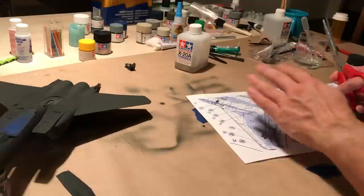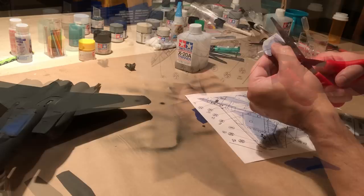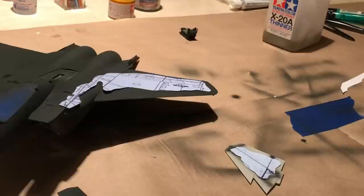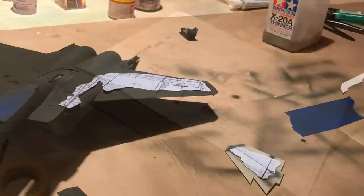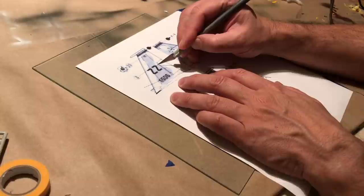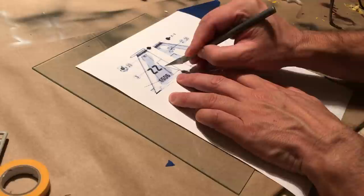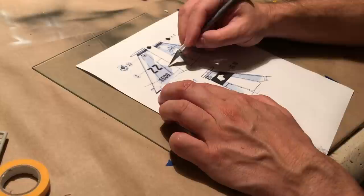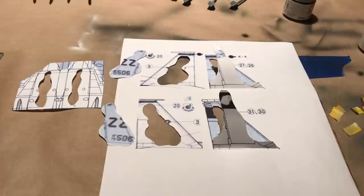I begin cutting out pieces of the camo pattern to map out on the model prior to airbrushing the color coats. These pieces will provide guidelines for the marbling or modeling technique to get those realistic external paint variations. I do quick sizing checks of the diagram sections on the model surfaces and they are matching nicely. By cutting the template this way, I have a stencil as well as its negative, giving me flexibility in which order I paint the colors and the ability to make touch-ups. I'm having some trepidation about starting the camouflage rendering, as any mistakes will set me back significantly.